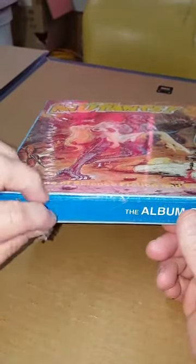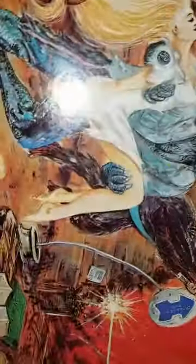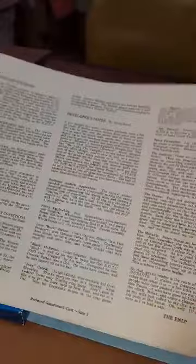I'm including this video so you can see exactly what you're getting. So we're just going to go ahead and take this off. All right, there we go. The inside of the box doubles as the board, like all these Yaquinto games do. Looks like I opened it upside down.